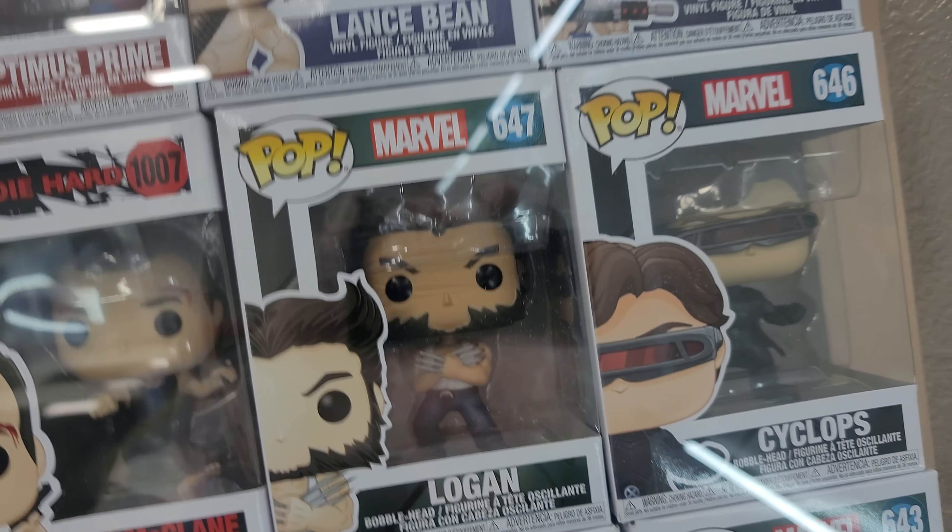Unfortunately, nobody surprised me with one, but I really didn't expect anyone to do it anyway. I'll probably collect some more next time I get a bigger shipment in. Maybe I'll have a full wall next time I do a video and you guys see it.